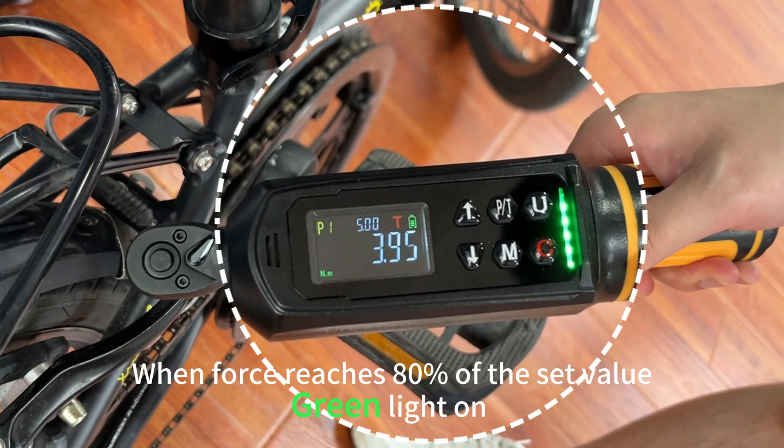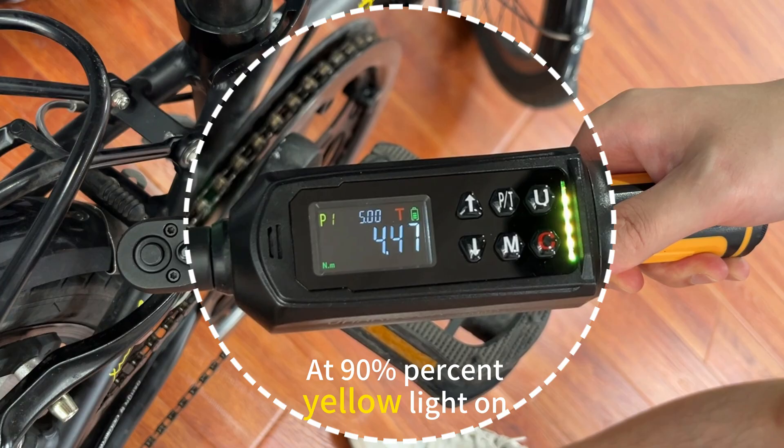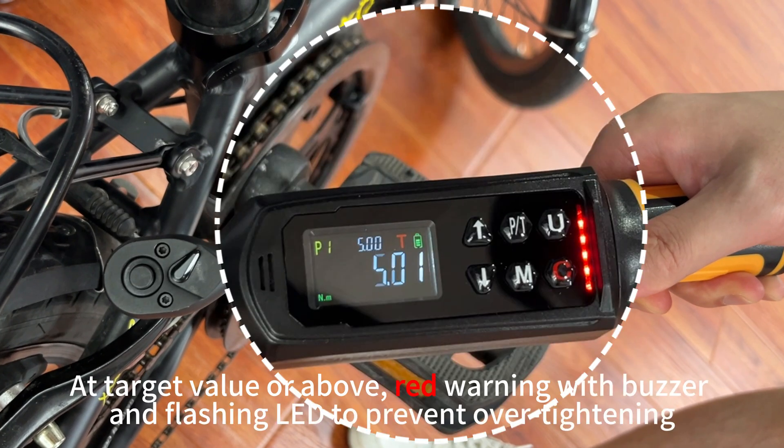When force reaches 80% of the set value, the green light turns on. At 90%, the yellow light turns on. At the target value or above, a red warning with buzzer and flashing light activates to prevent over-tightening.